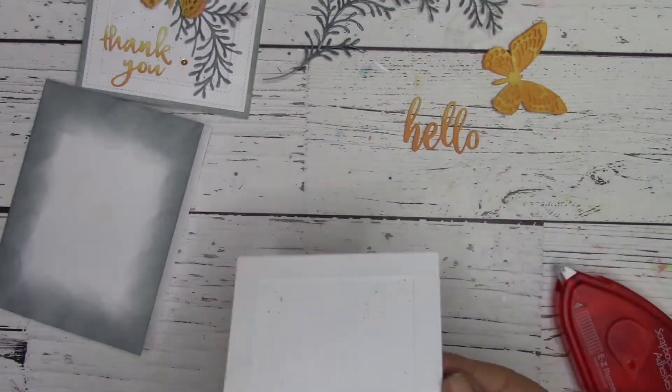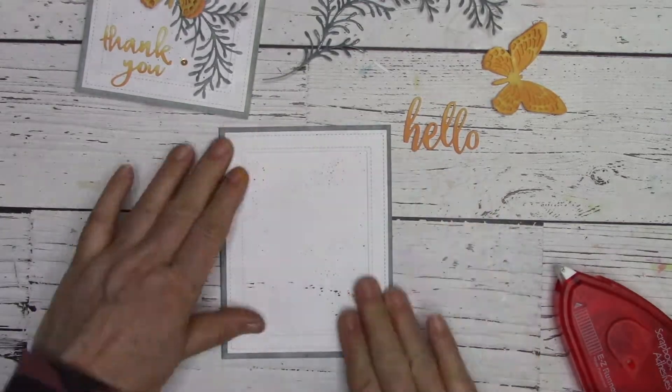Now it's time to play around with our design elements and assemble our card. I'm going to put some music on for you and we'll be back shortly.